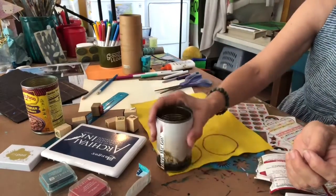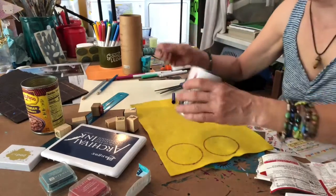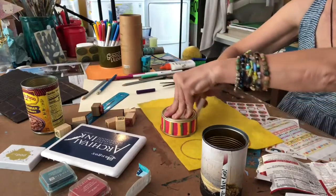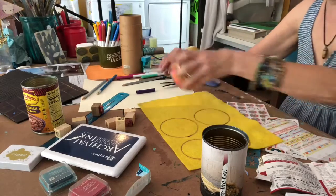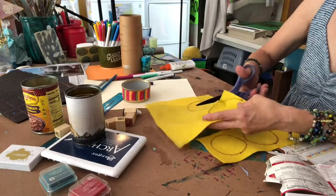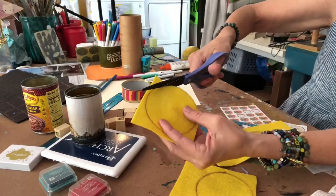It makes a nice little thing so it doesn't sound clunky when you put it down, and it protects the surface. When you put one inside it keeps the pencils from going clang. Cut inside of the line because otherwise it will be too big to fit in there. So I'm gonna show you this part - there's really no end or beginning, you can start anywhere. Here we go cutting on the inside of the line.